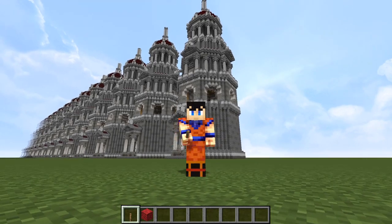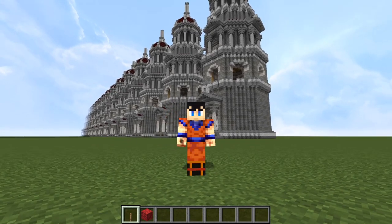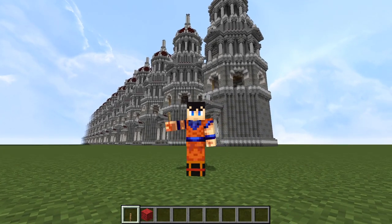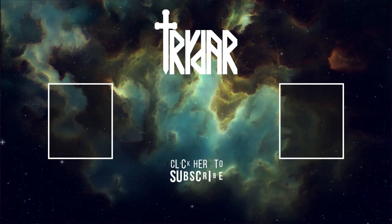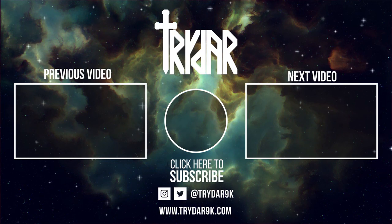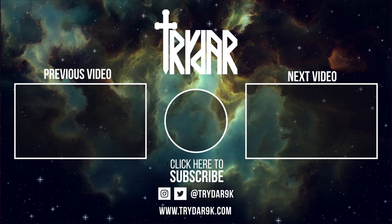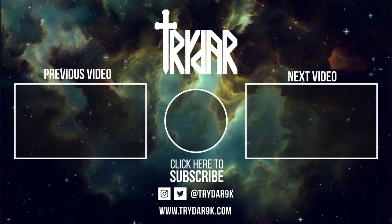I hope you have enjoyed the tutorial for the Roman Watchtower. Remember the entire world here is of course available in the video description for both Java and Bedrock versions. I hope that you will be able to use this to keep your world safe from all sorts of invaders and everything. Thank you very much for watching, and I will see you next time. Bye!